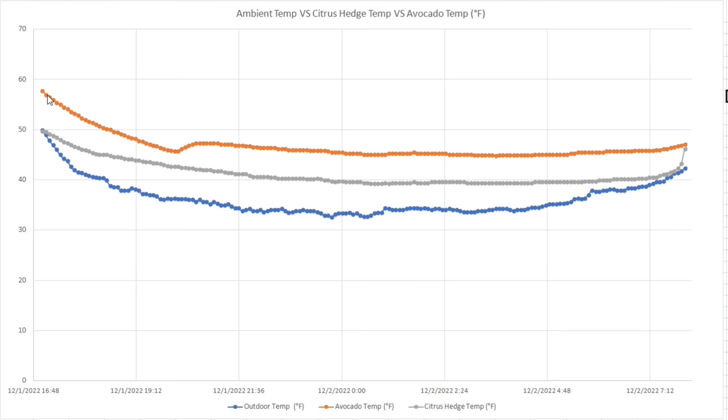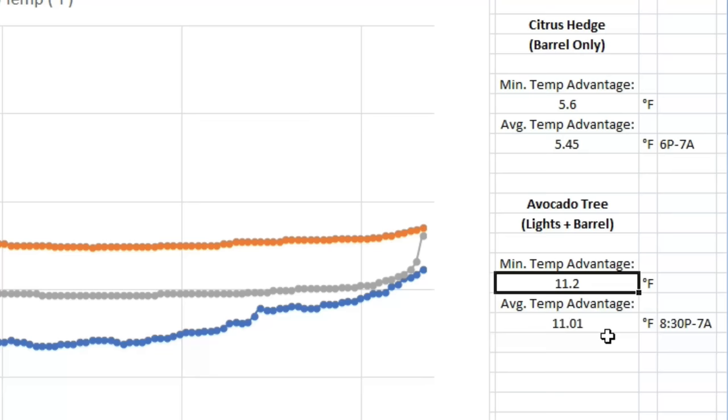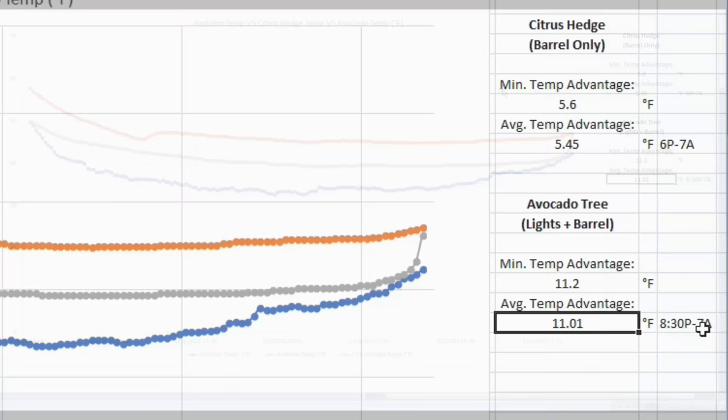Contrasting that to the orange line, there is a much bigger advantage for the avocado tree setup — partly because it's a smaller enclosure with one water barrel and also benefits from the radiative protection of the house. You'll notice a sudden spike in temperature underneath the avocado hoop structure — this is the exact point I turned on my incandescent lights. At the absolute minimum, I had an 11.2-degree advantage, with an average gain of 11 degrees Fahrenheit, isolating values between 8:30 PM and 7 AM when the incandescent lights were active. Both methods have a major temperature advantage, and it's clear that adding the incandescent lights provides an even larger advantage.